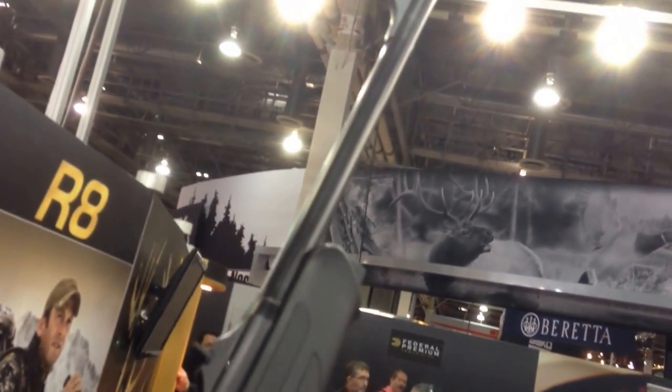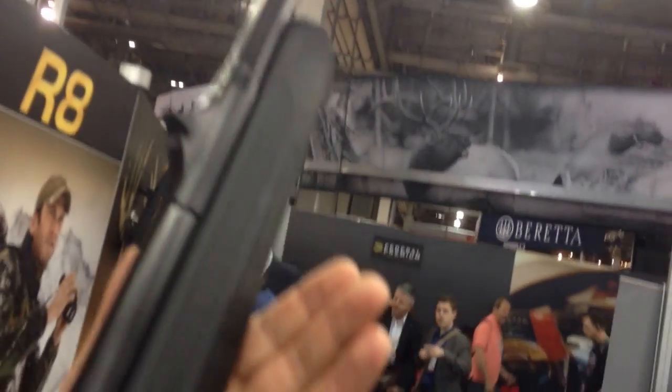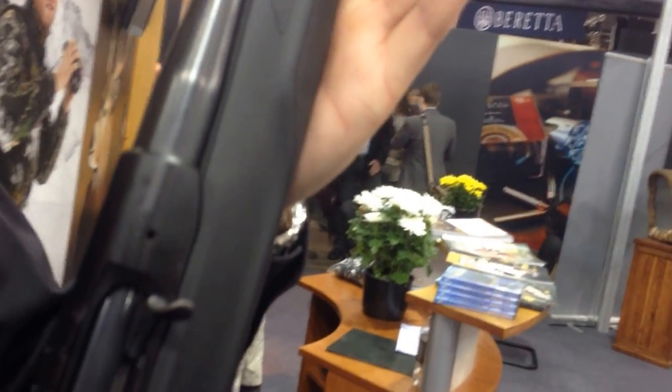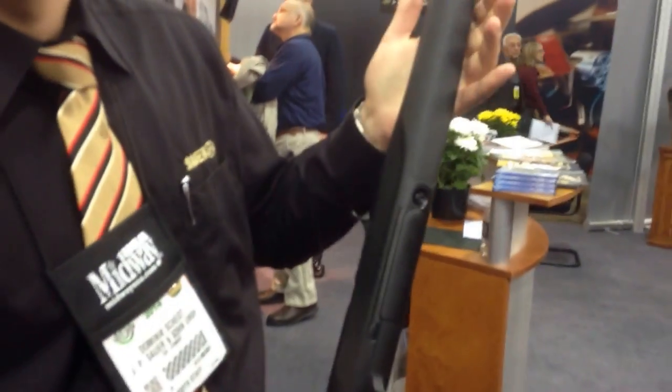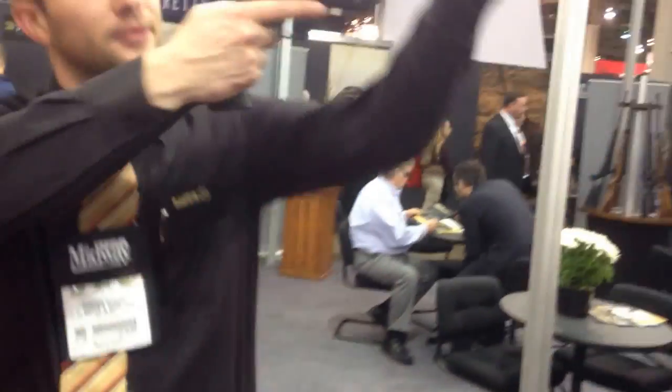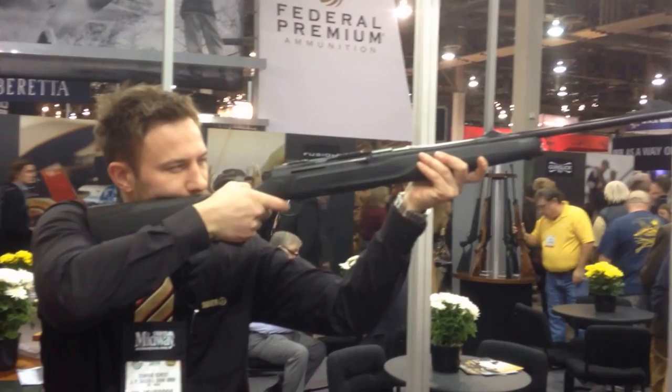How are they selling? It came out in November. Have they even hit the stores yet? Yeah, we have quite a few in, but it's just the beginning. Can you shoulder that for me? Point it, aim it up at the ceiling. There you have it.